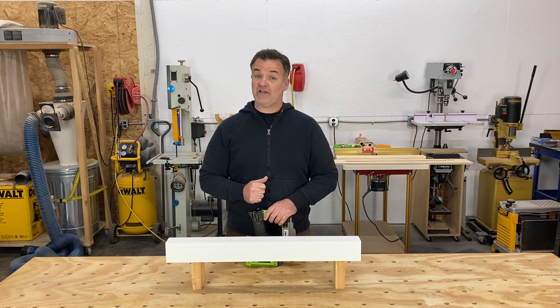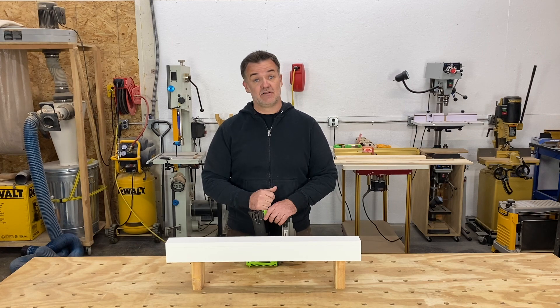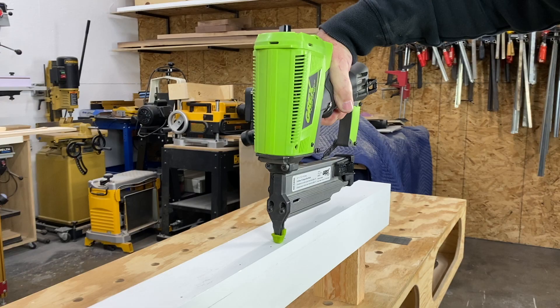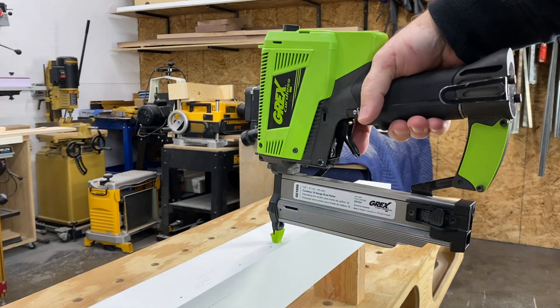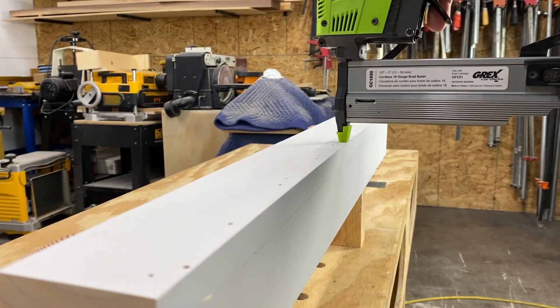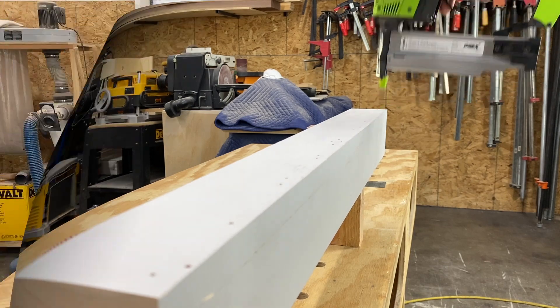Now, I wish there was an easy fix that doesn't involve a lot of skill and practice, but I'll do my best to explain it. You're probably used to holding the nailer parallel with the workpiece. Instead, rotate the nailer 90 degrees so the bevel of the nails are in line with the wood. If the nail bends, it will happen inside the wood, not blowing out the side.